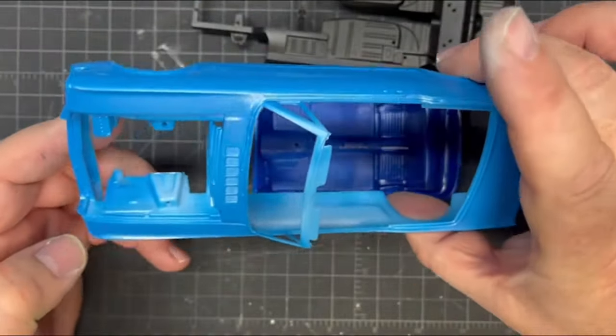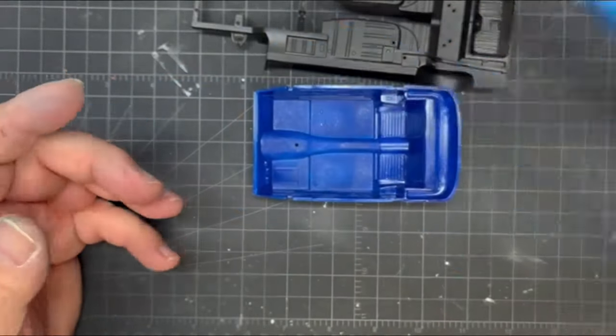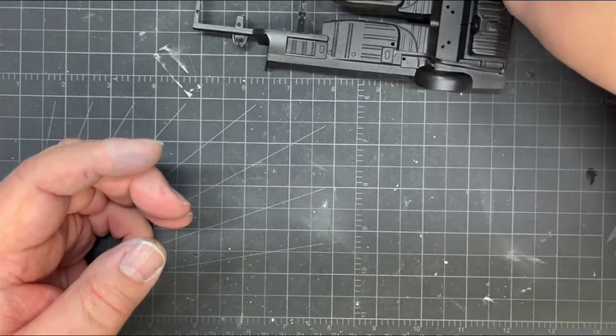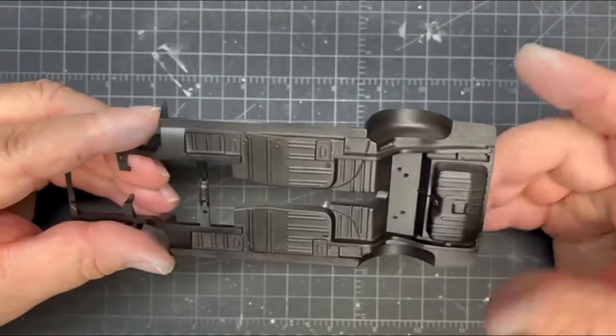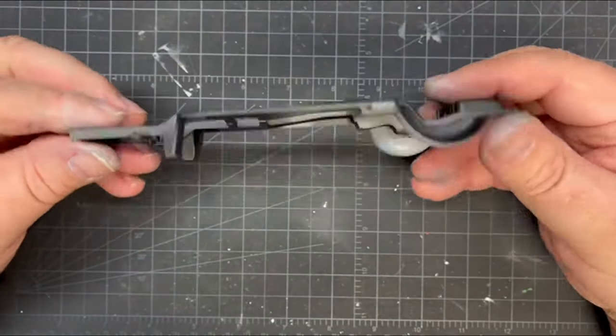I'll let it dry for three, four, or five days, we'll get a good polish on it, and then we'll hit it with three or four coats of Quick Shine — that'll really bring it up to where it's supposed to be. The chassis: I sanded off the 'Made in China' on the side; they could have put it in the back and I would've left it alone.